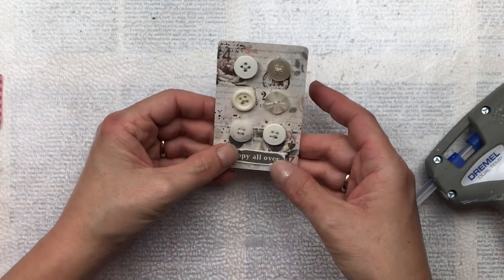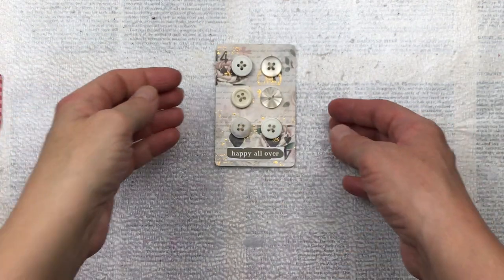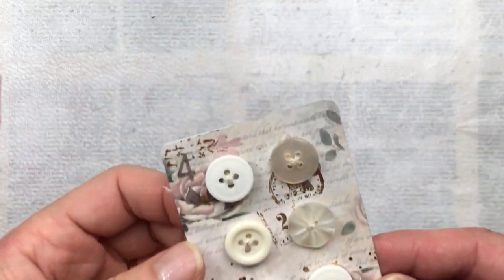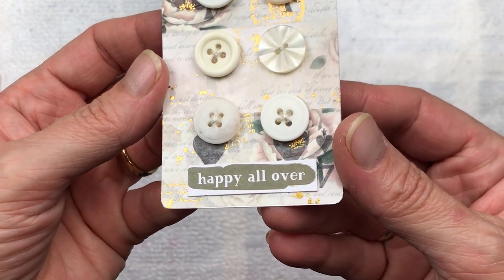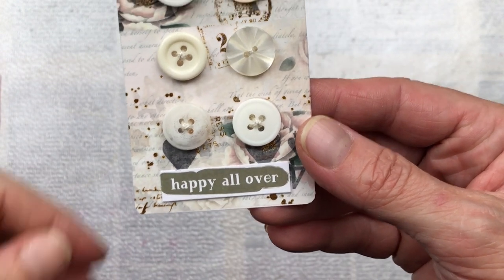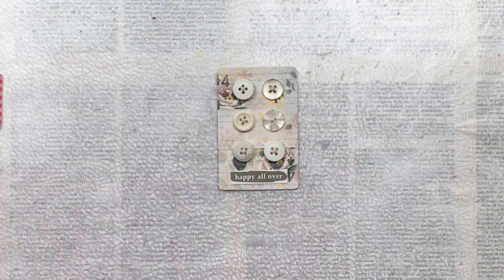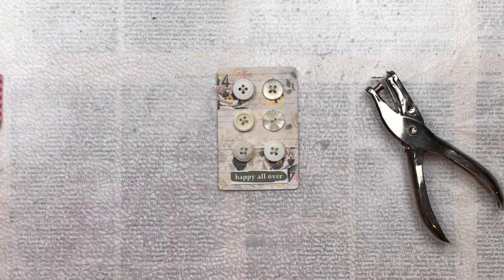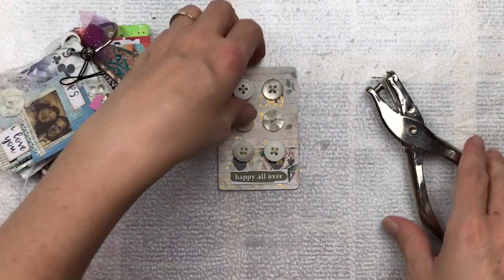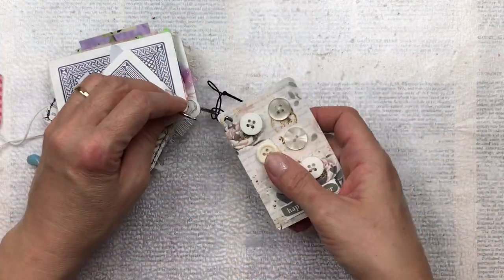Please subscribe to my channel — I'd love to see you around to watch more of my videos, and don't forget to hit the little bell notification so you're notified every time I upload new content. In this close-up you can see the thread that I've put in the middle of the button, how it looks like it's actually sewn onto the card, like the true vintage button cards that we used to get. Thank you so much for watching — I do hope you enjoyed it. Don't forget to have a look at the Washi Tape Shop, they have some gorgeous items for your crafting, and I will see you again soon. Bye!